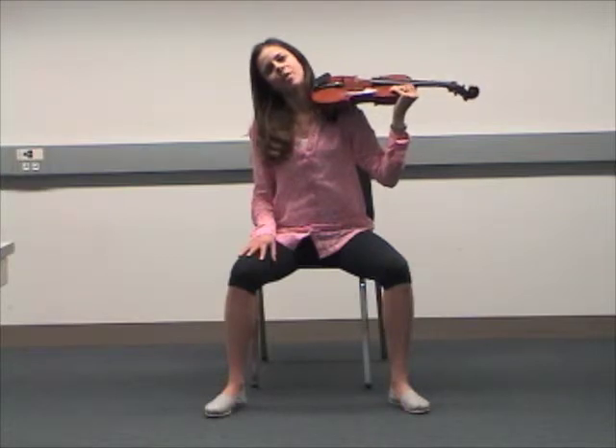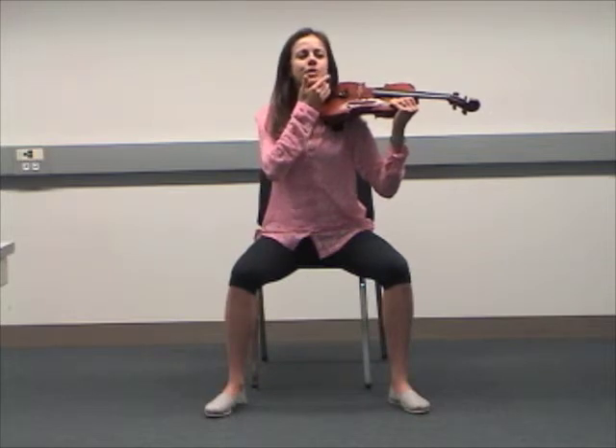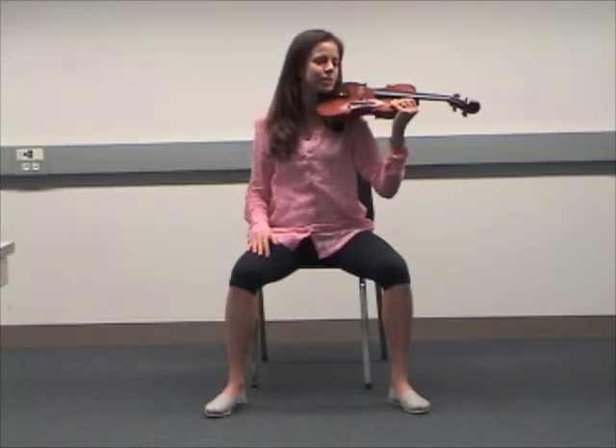Step six: breathe out, tilt your head back towards your instrument and rest your lower left jaw along the chin rest.